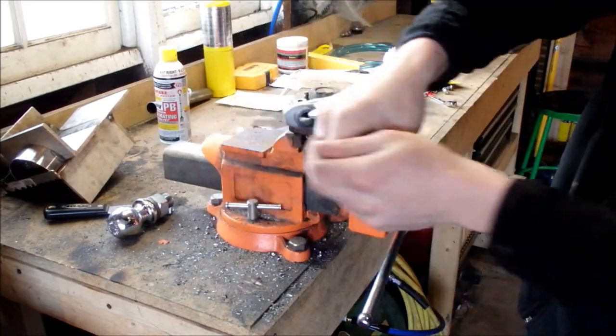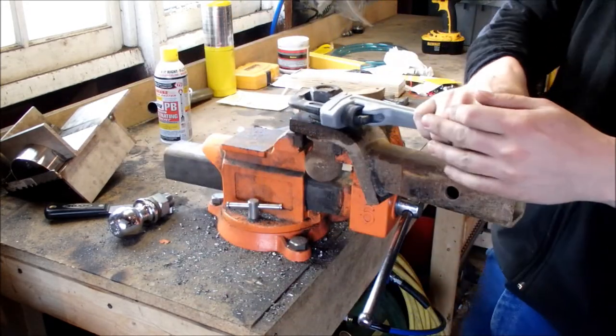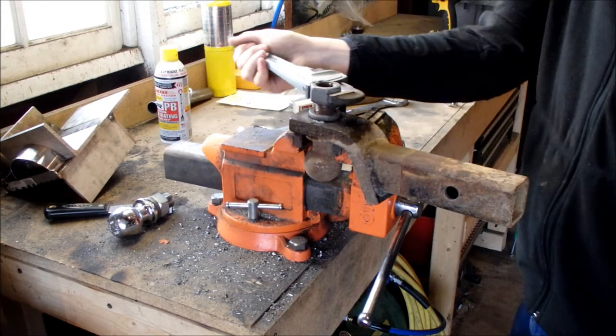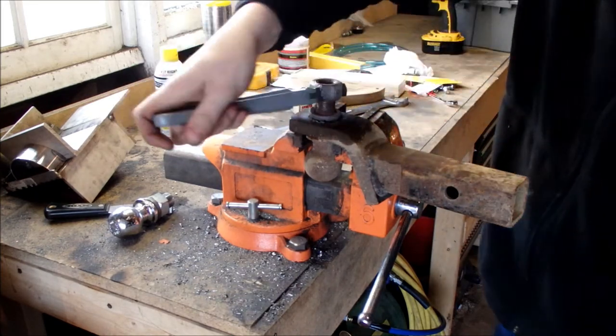If you get it too hot, you could gall the threads on the inside — or I call it sugaring, it looks like it's coated in powdered sugar. If you got it too hot, you're probably going to have to cut it apart. Working it back and forth like this can also help clean the threads a little bit and break it loose.